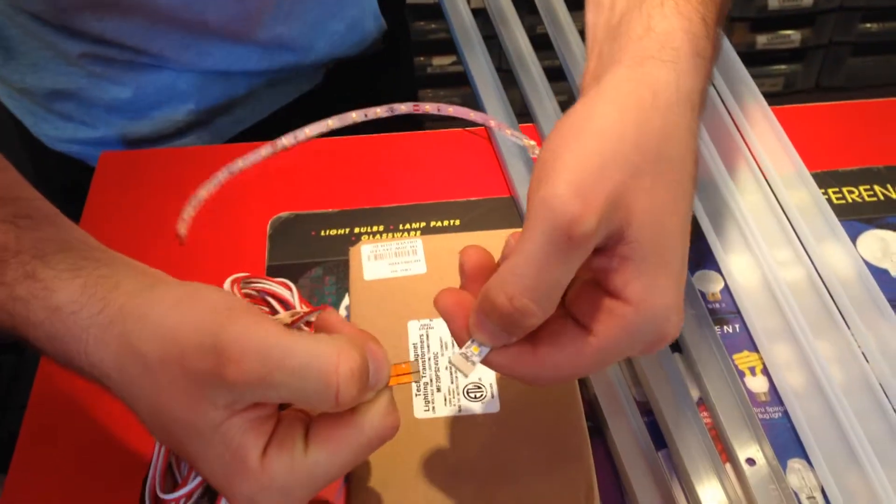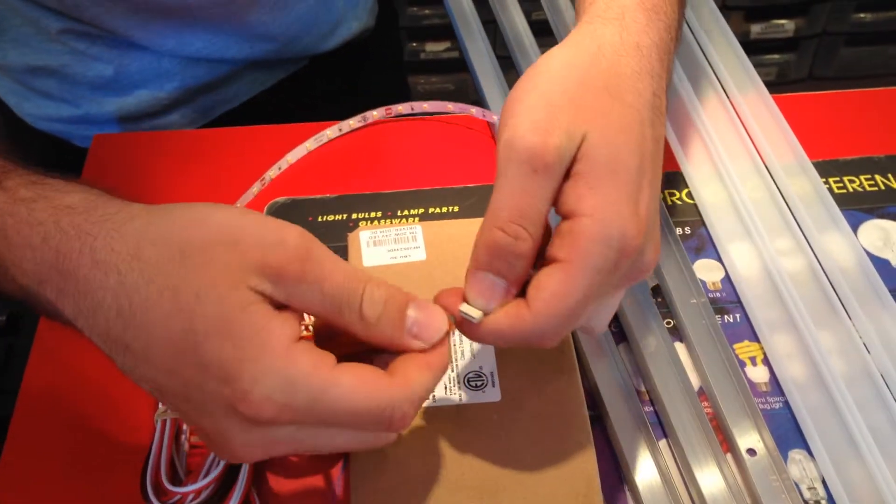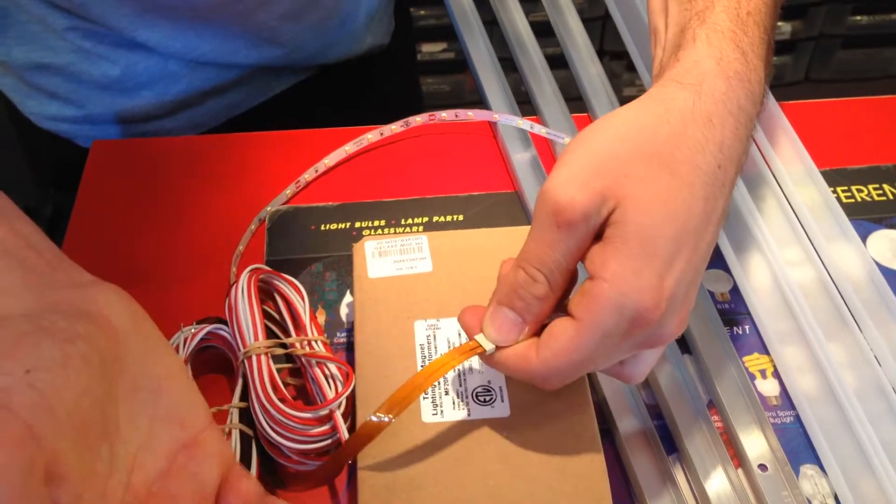Take the power feed, put the positive matching the positive — make sure the polarities match. And you're just going to hook it in. That's all it takes.